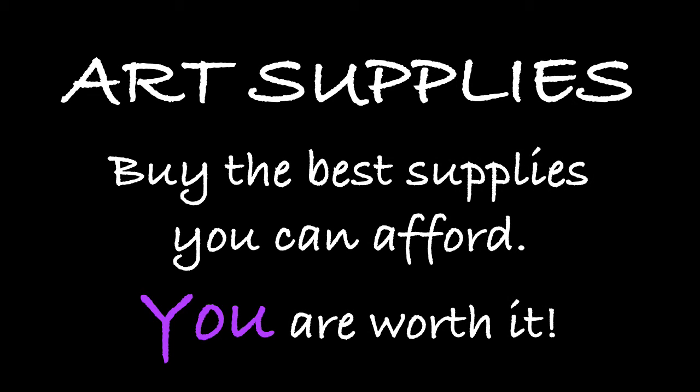The money that you spend will be well worth it and it will make your drawing easier. There are many art supplies available and I want to make sure that you start off on the right foot. So here we go — let's take a look at the supplies.